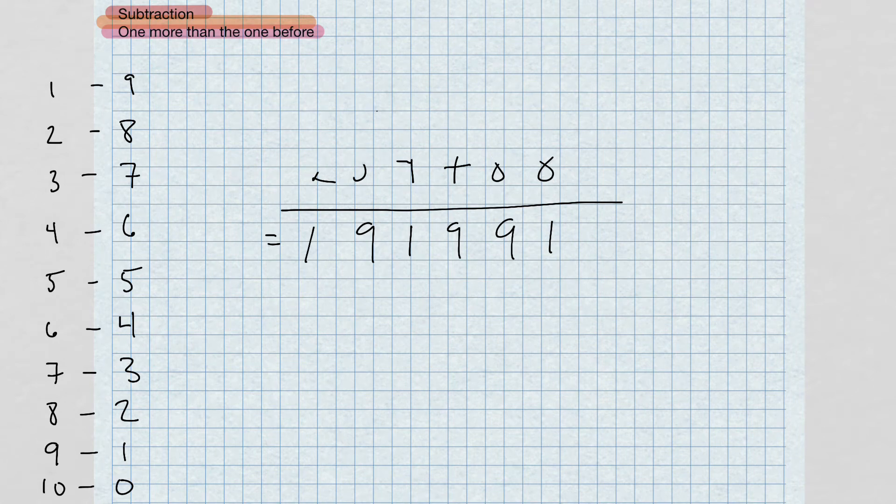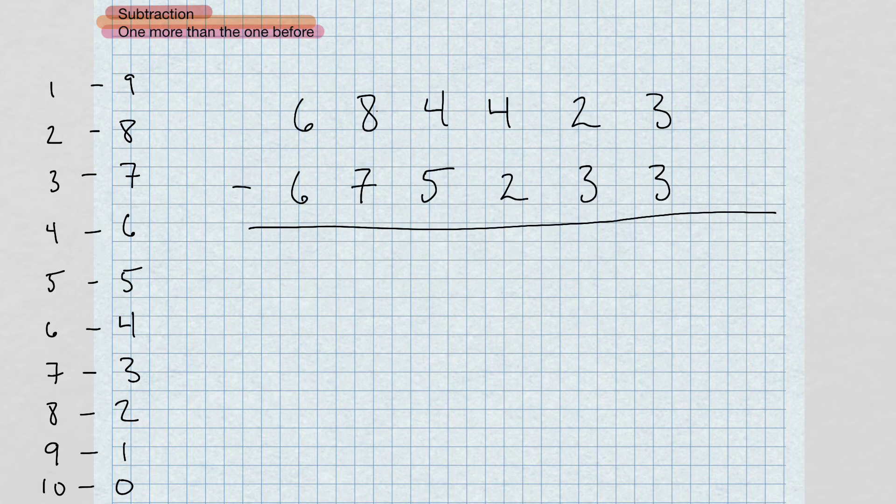Starting at the right: three minus three gives us zero. Next column: two minus three — take the complement of three, which is seven; seven and two give us nine. Bring that dot over. Now four minus three gives us one. There's no need to bring a dot over because we didn't use the complement method here — four minus three I can do directly. Four minus three gives me one, so I don't bring the dot over.